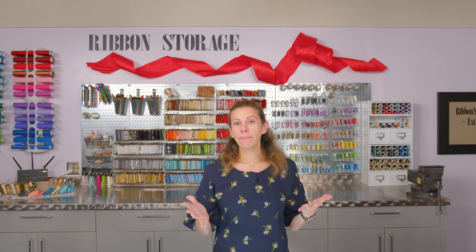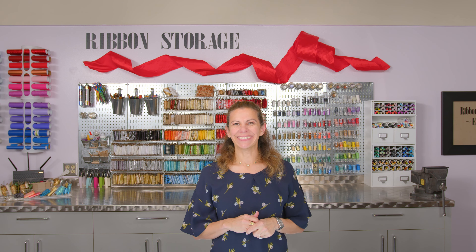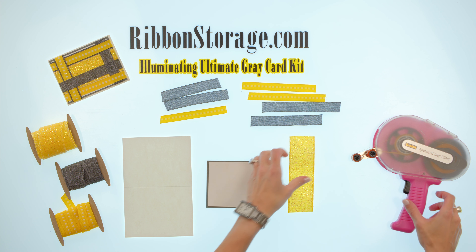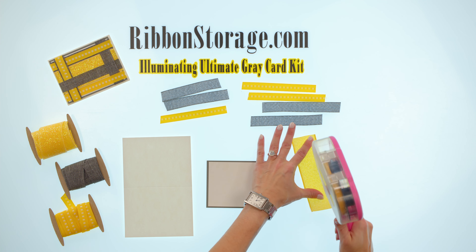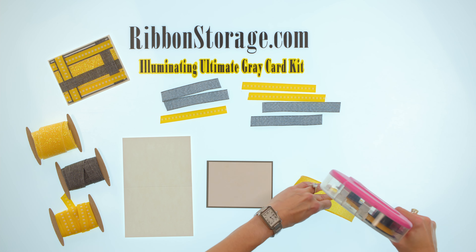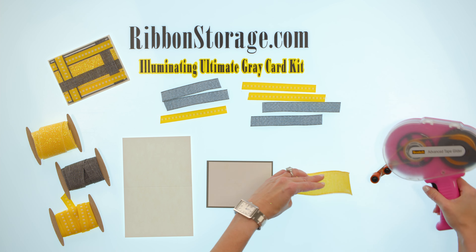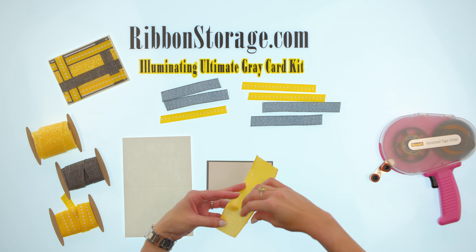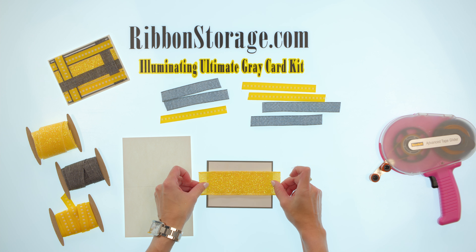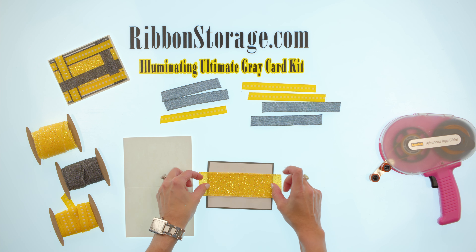Hi, I'm Danielle with Ribbon Storage and today I'm making one of the cards from my Illuminating Ultimate Gray card kit. Let's get started. I'm going to start with this really beautiful iridescent glitter on canvas ribbon. It's so thick and sturdy you could use it for so many things. I really enjoyed using that as I put this kit together and I'm just going to center that right up. This is a horizontal card so I'm just going to put this right in the middle.